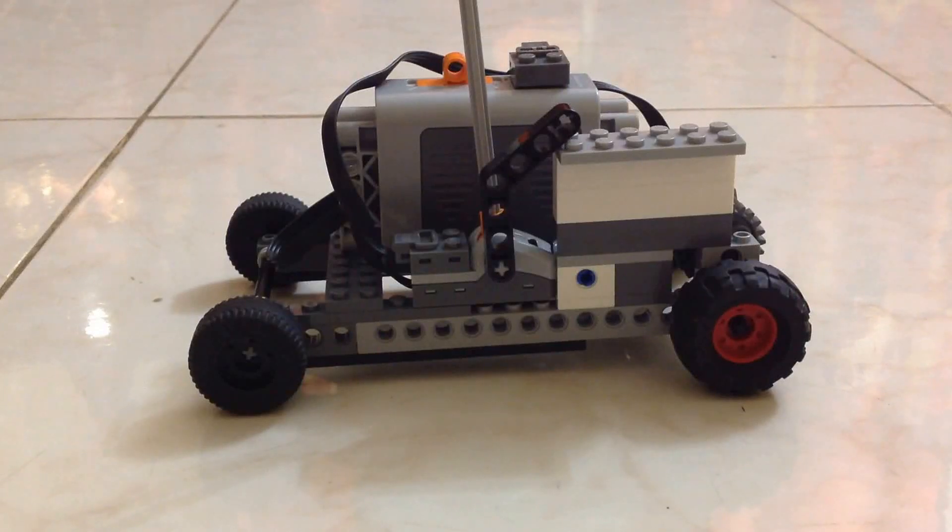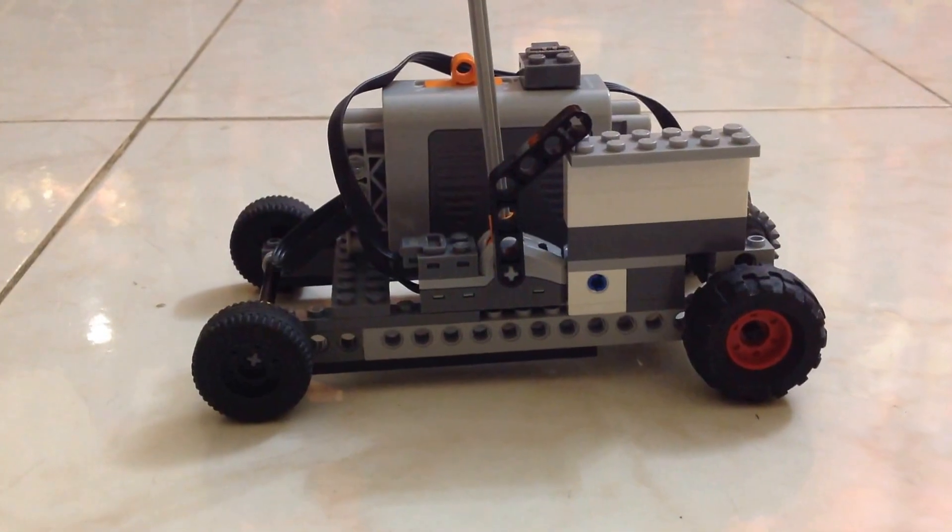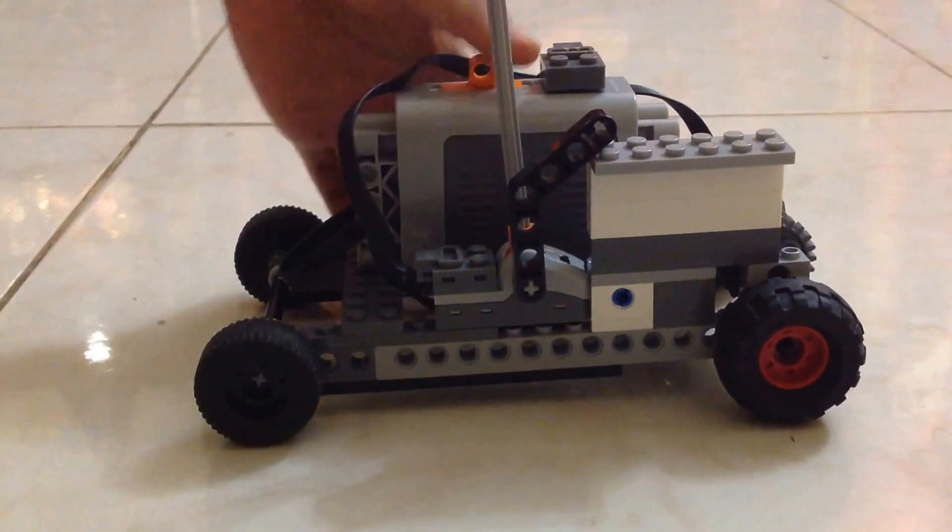Hey guys, today I'm going to show you my LEGO Power Functions car. It's a two-wheel drive and I'll give you a 360 degree view of it, just one second.